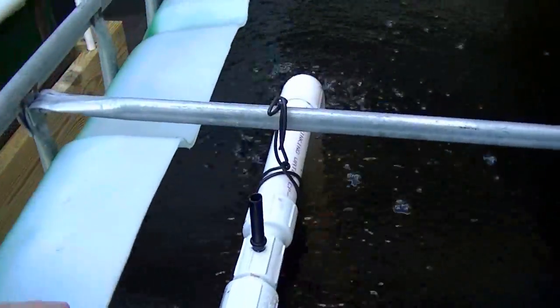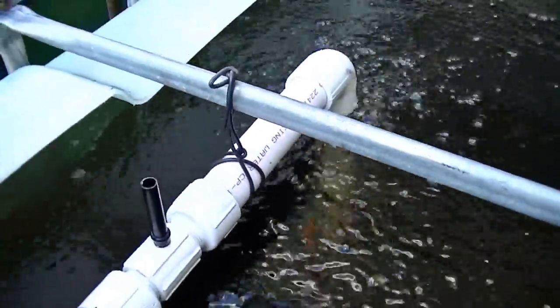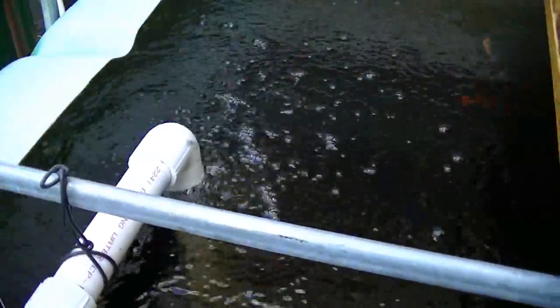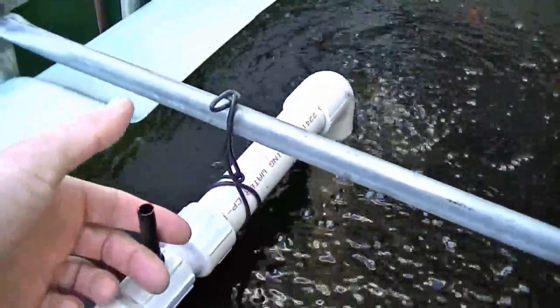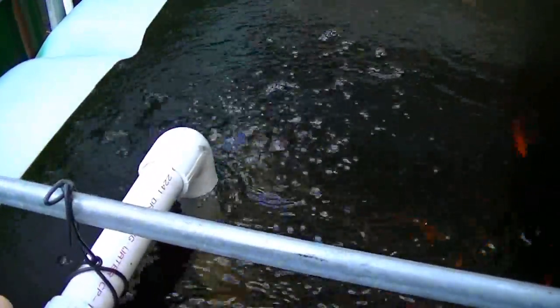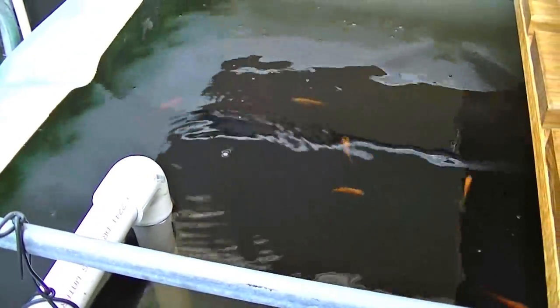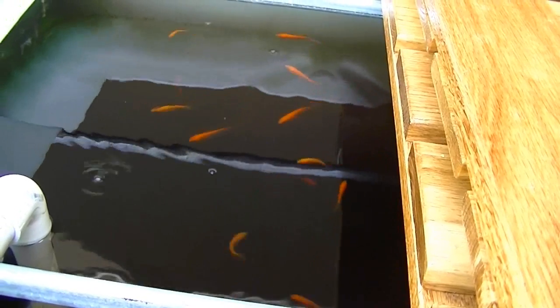What I did here is I made a Venturi, so that I get free oxygenation and I don't need an electrical air pump. Plenty of air, you can see. And that's what happens when I shut the Venturi — I'll just put my thumb over the hole here — it gets quieter and then the bubbles stop. So you can see my goldfish swimming around in there. Those are my starter fish to get my tank cycled.